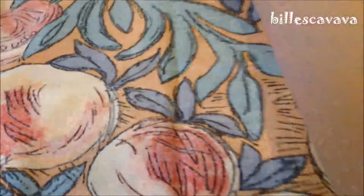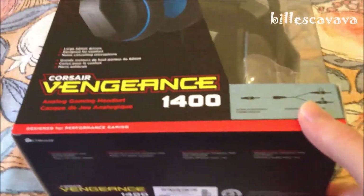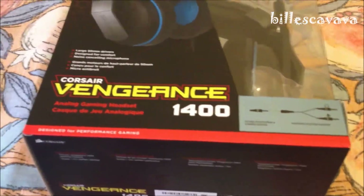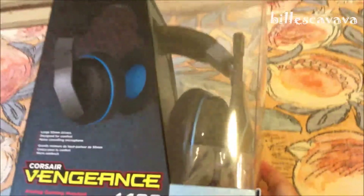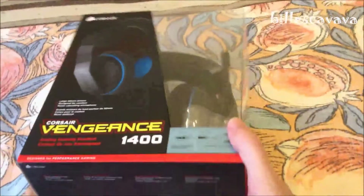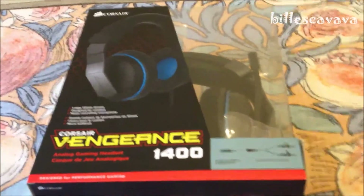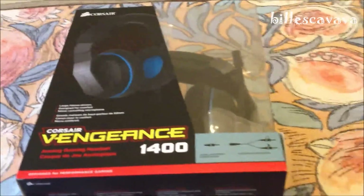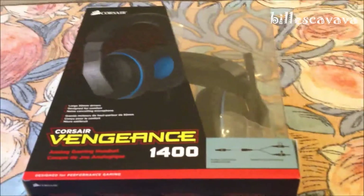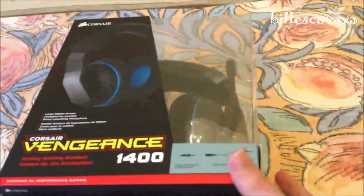So, I got myself a new headset. And this time I've gone with the Corsair Vengeance 1400. I got them pretty cheap from a computer store that I usually go to — they sell all the parts that I bought to build my computer. I actually do go to a store; I don't buy stuff online. I go to a store because I know the people there and they're very good.